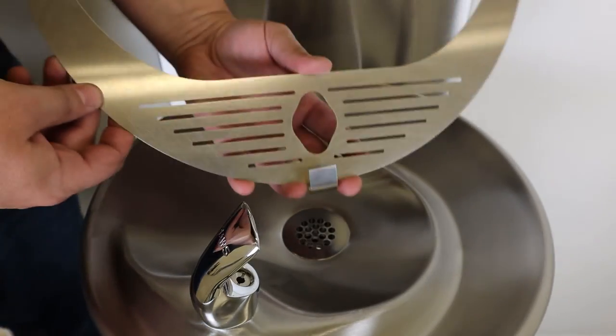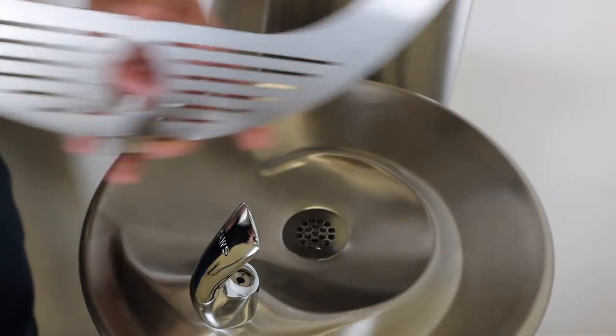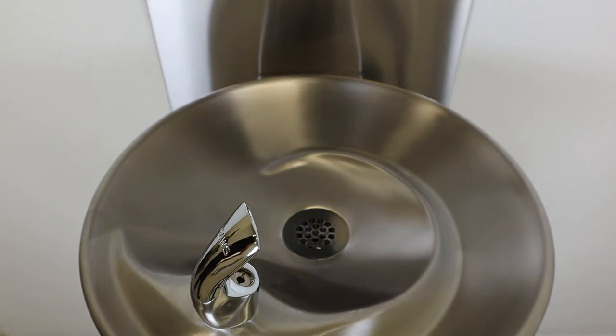Apply a small quantity of sealant — either plumber's putty or silicone — along the back edge of the underside of the bottle stand. This will help prevent water from splashing out.